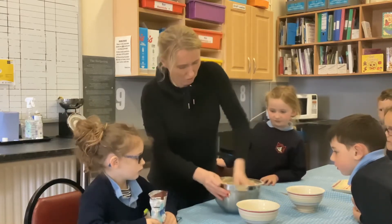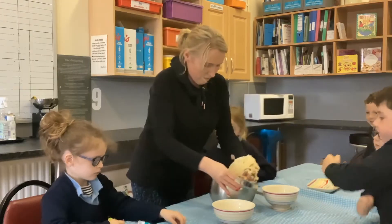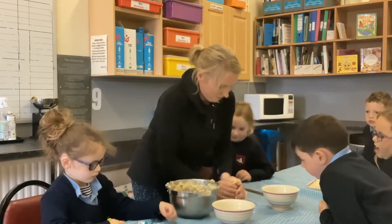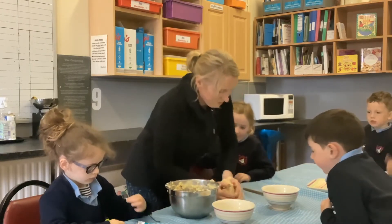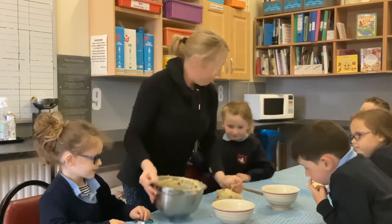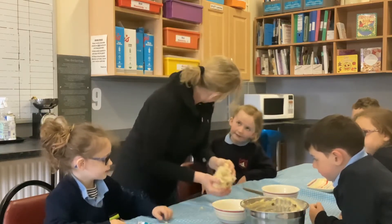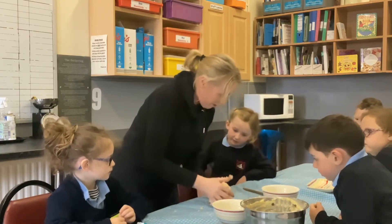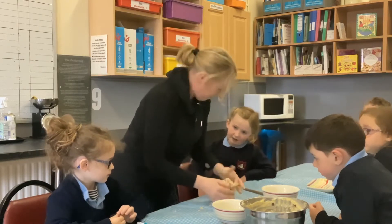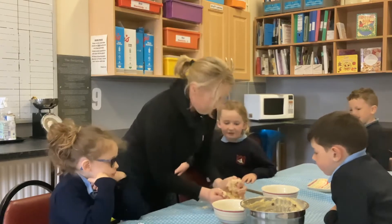You want to get the dough together. What have I made? Cookie? Cookie dough. I like to eat cookie dough. Some people do eat cookie dough. You can buy it. You can get cookie dough ice cream, can't you? Yeah, but I don't really like it.